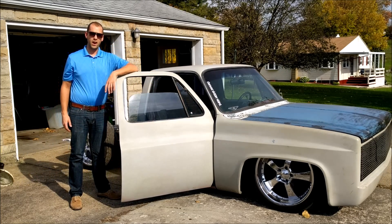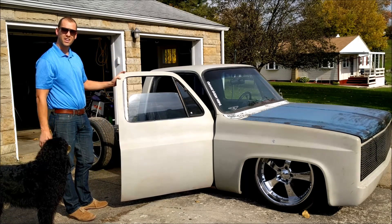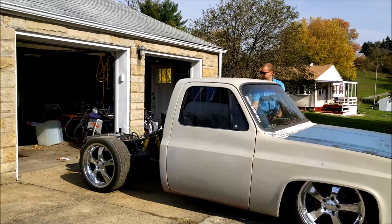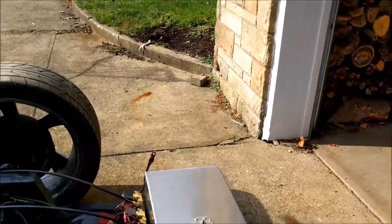On today's episode we're going to talk about how air ride suspension works, and to show you I've got a Chevy C10 project truck. We'll start by going over the basics.